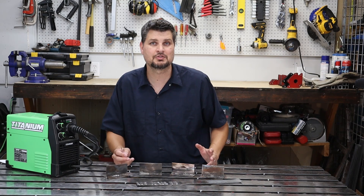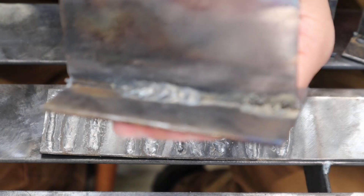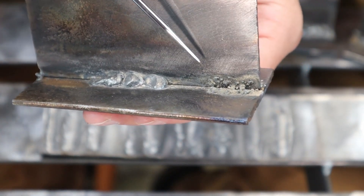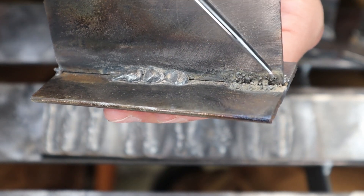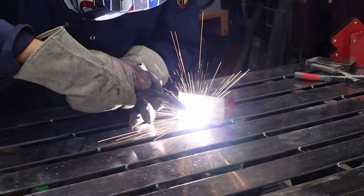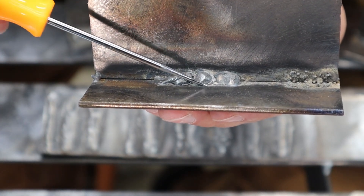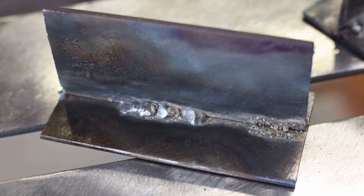If you just want to get right to it, you can make some extreme changes to settings to get a sense of what's going on. In this first T-joint, I turned the wire speed all the way down and voltage all the way up — there's not enough wire going into the weld and what wire is there just vaporizes, so no weld is even visible. On the flip side, voltage all the way down and wire speed all the way up gives you a bunch of heaps and balls with no penetration.